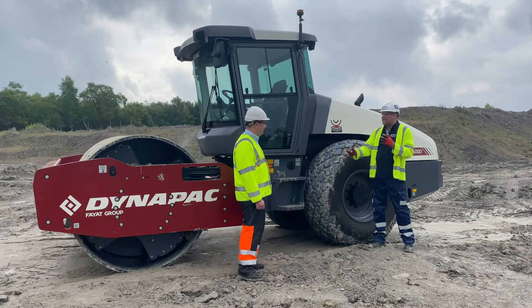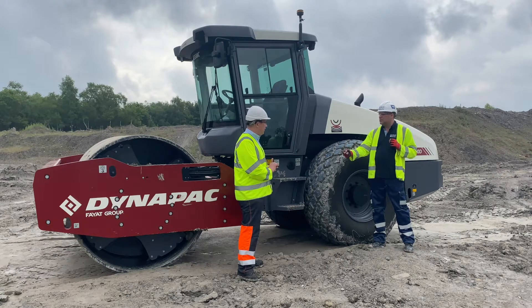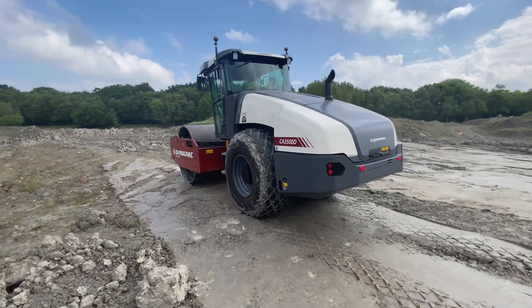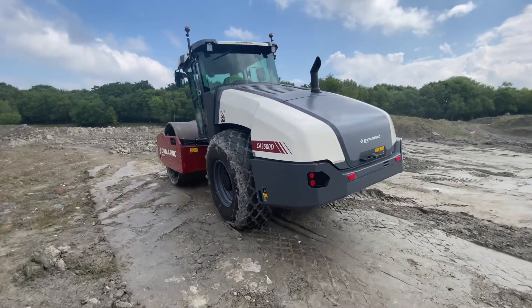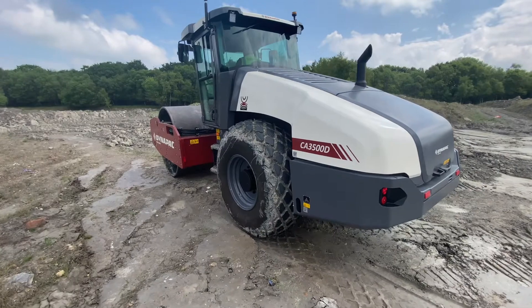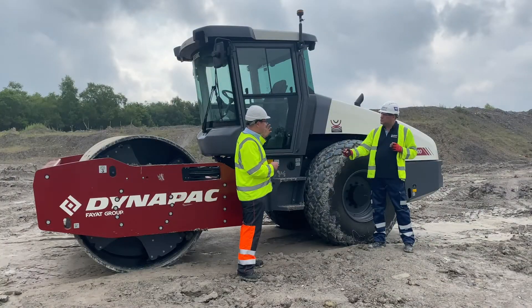Mark, tell me about seismic — it's a new product, isn't it? Seismic is our new concept which we launched earlier this year. For the UK we'd hoped to have a big launch at Hillhead, but it's great to be here to show this product to you and all our listeners. Seismic is a shift — moving away from having to continually monitor data on the machine. Up to now we've had different screens, watched what the machine is doing, and the operator then had to make a call.